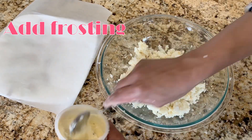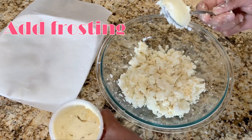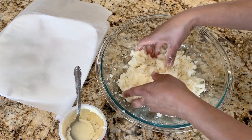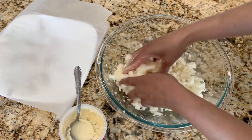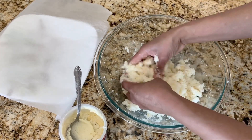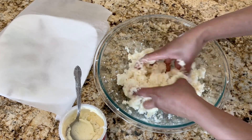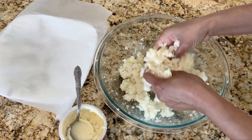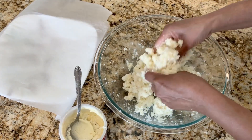Now we're going to add some frosting to make it stick together, and we're going to knead it until it's a Play-Doh consistency. Wow, this is fun — it feels like Play-Doh!